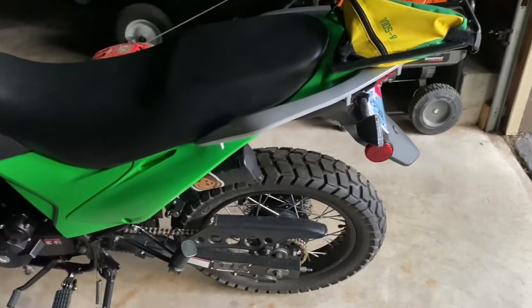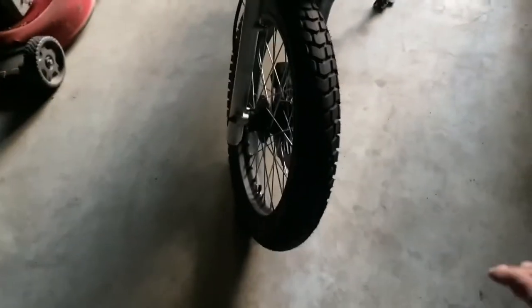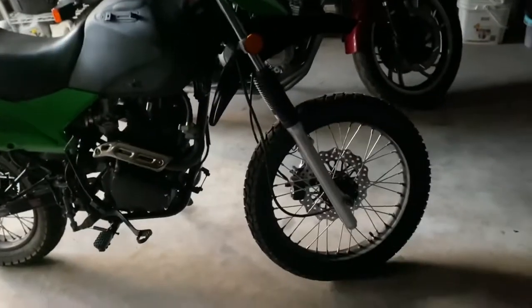I definitely like it. If you like to tinker, this is the perfect bike for you. Because number one, you need to go over every single nut and bolt.